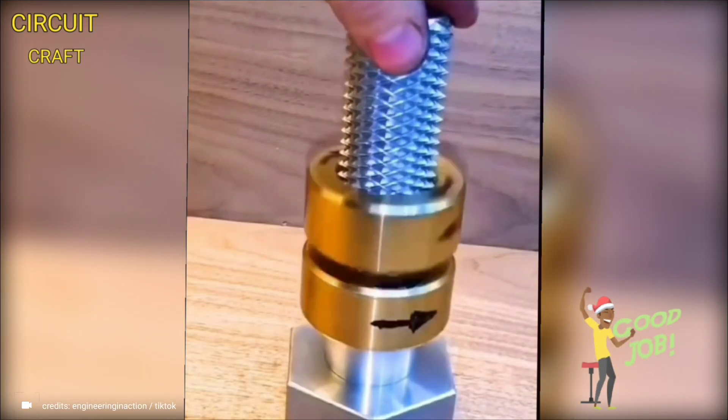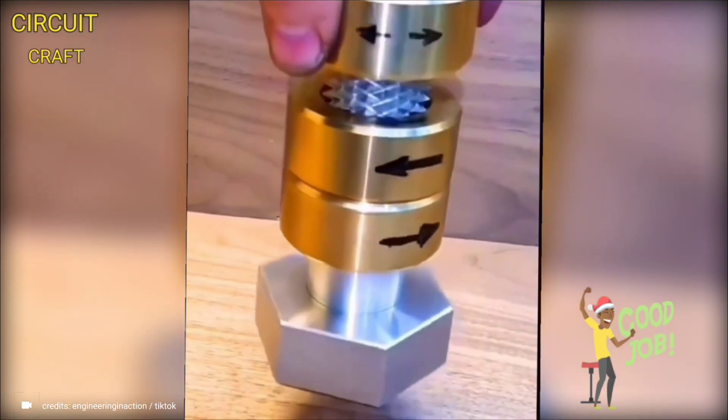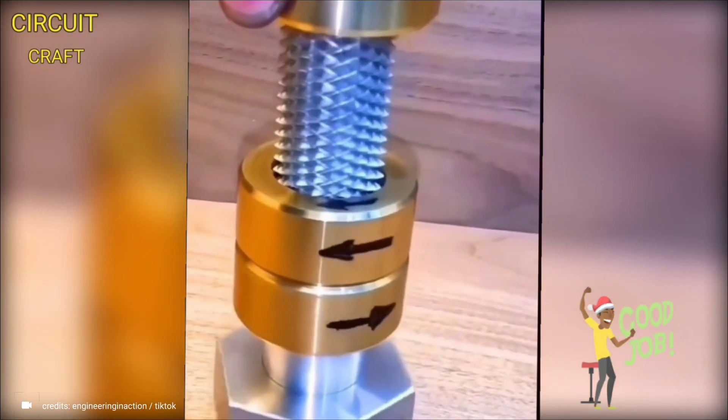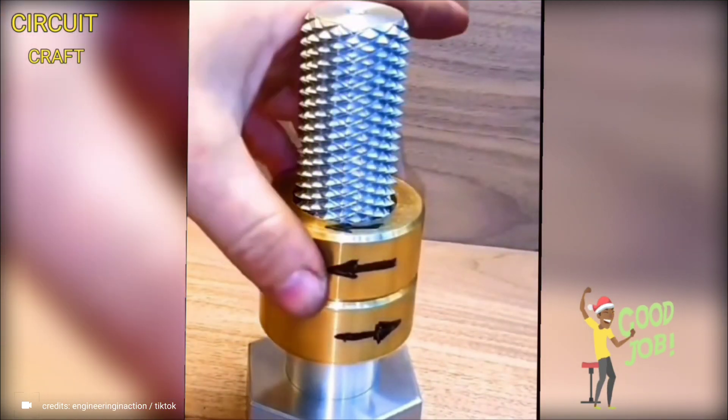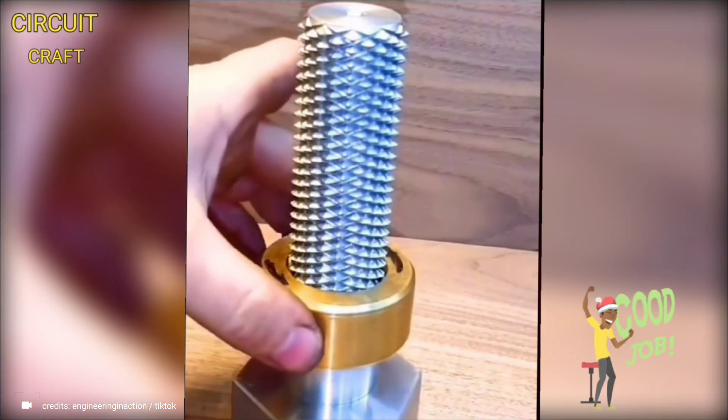A revolutionary small-scale invention that redefines how we use bolts and nuts. This ingenious system features uniquely designed nut threads that can alter the turning behavior of the accompanying bolt, bringing a new level of efficiency and adaptability to traditional fasteners.